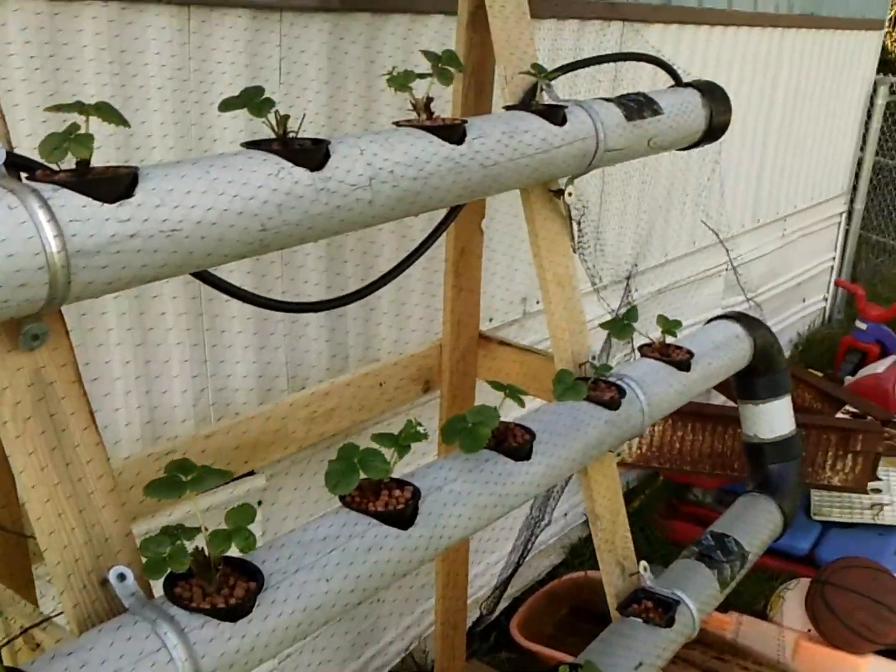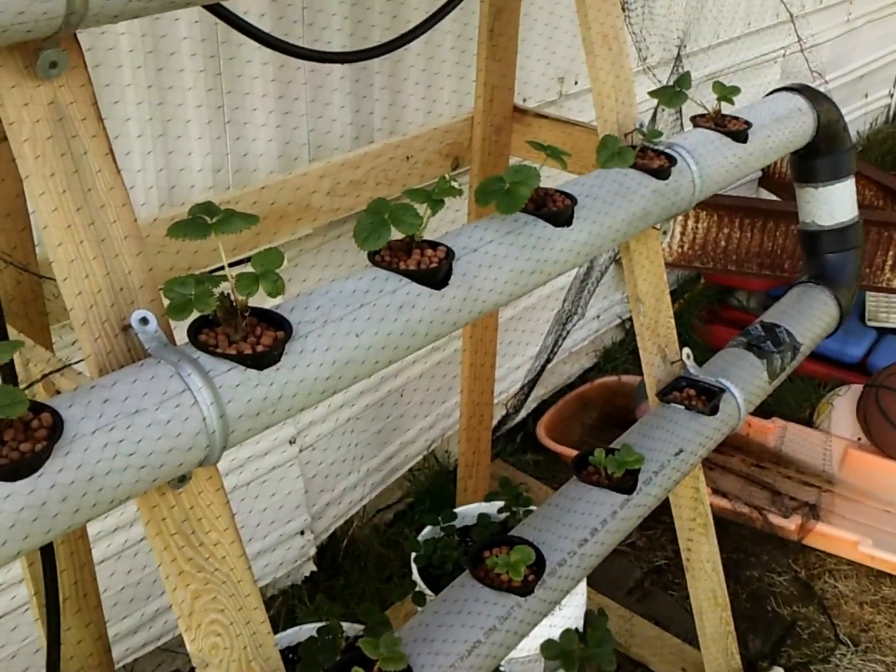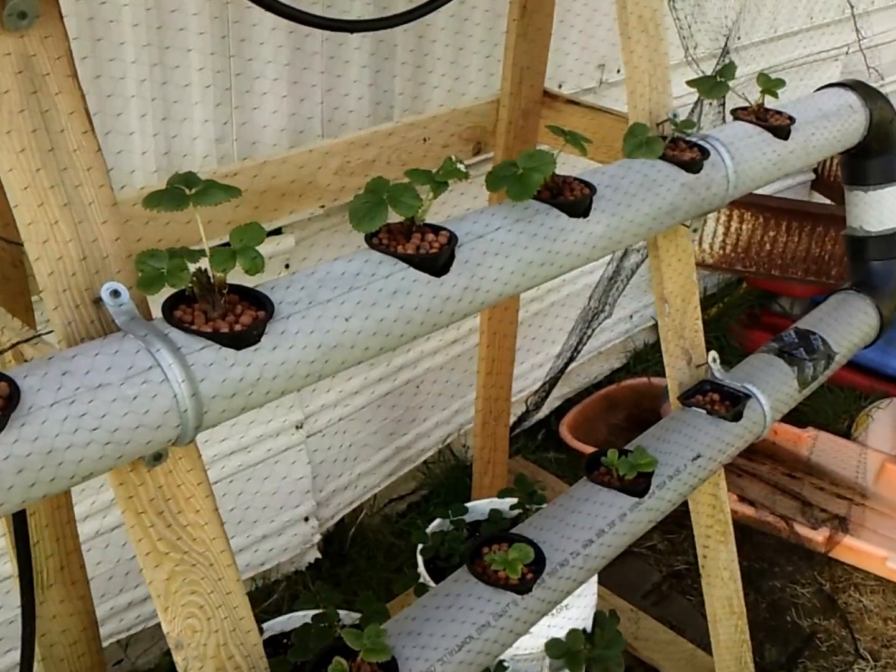This simple little A-frame holds 18 plants. So far pretty happy with it. I'm tending to it all the time too, just to give it a hand, and it just makes it simple.